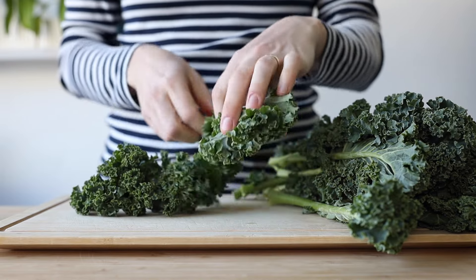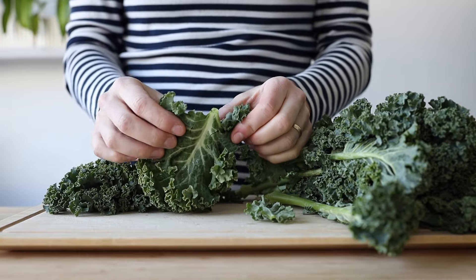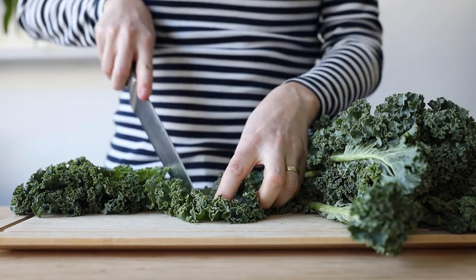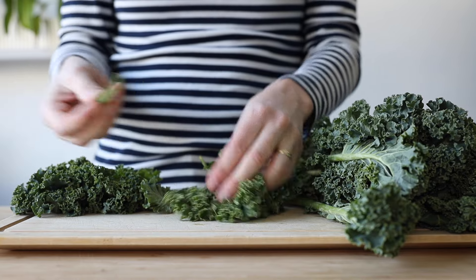Tip number one for less bitter kale: remove the stems, all of it, all the way to the tip of the leaf. You simply pull at the leaf and pull at the stem, and if there's still a little bit left at the end then use a knife and cut it out. The stems are not only very hard to chew but very bitter.